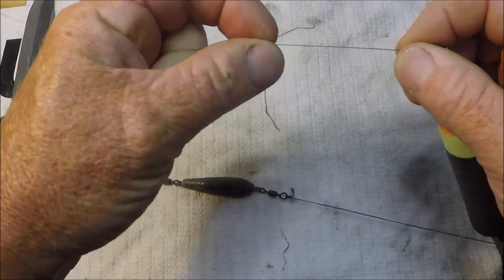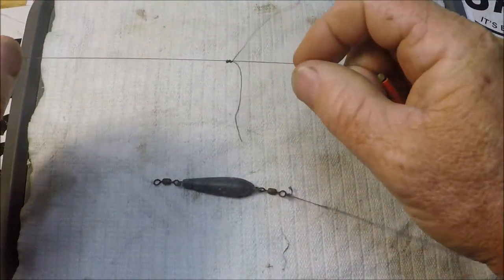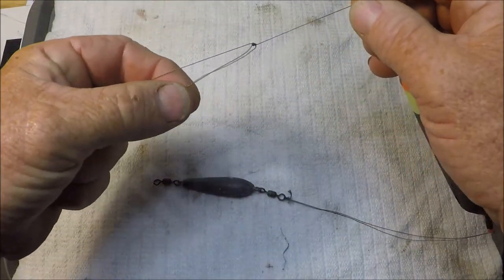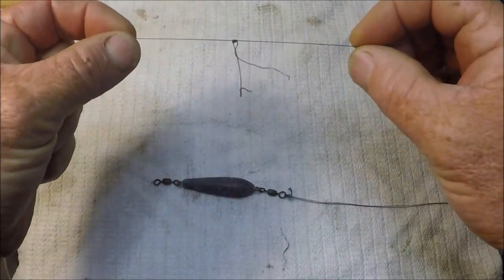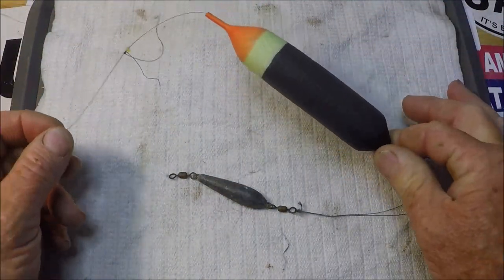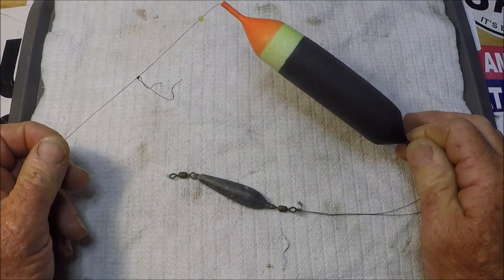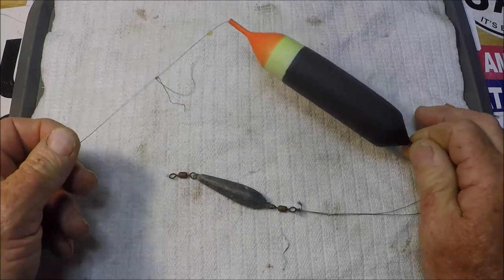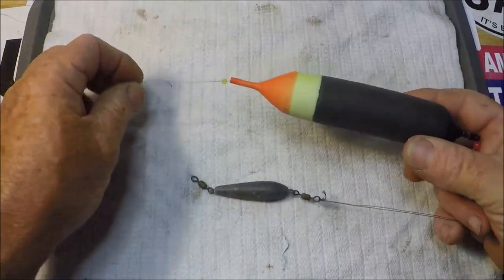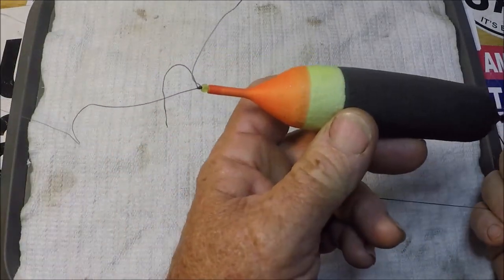This is what slides up and down braid. I don't use anything but braid. Braid floats on the surface of salt water, and that is a good thing. Float rig fishing — what we call float rig fishing — is kind of like fly fishing with live bait. It's all about presentation, setting your depth, and then the float comes up and hits the stopper knot.